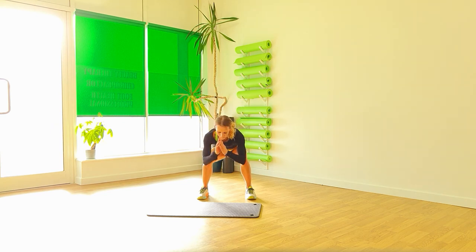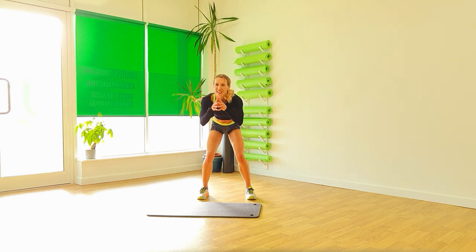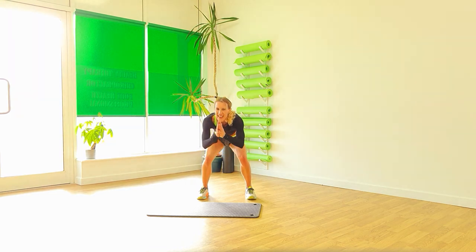Drop. And again. Halfway. Drop. And again. Keep it low. And down. Hold it there.